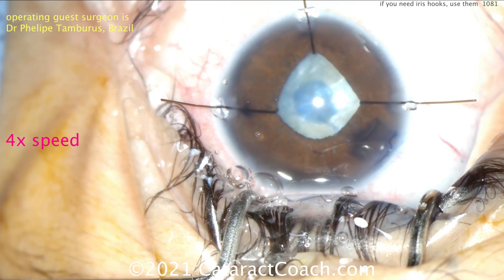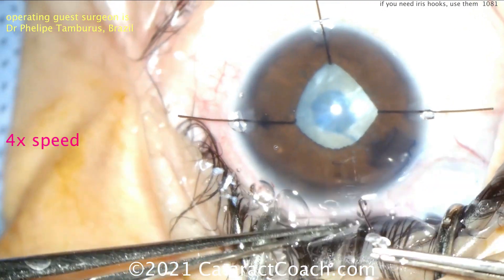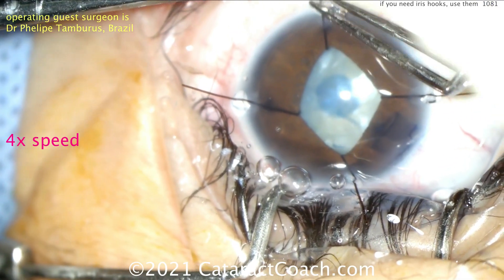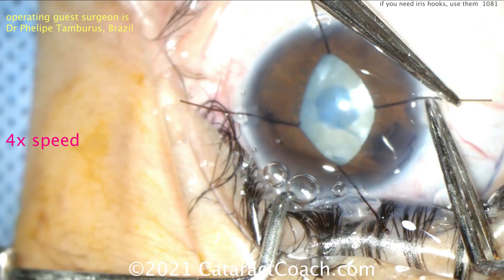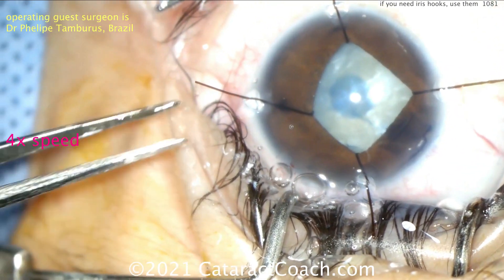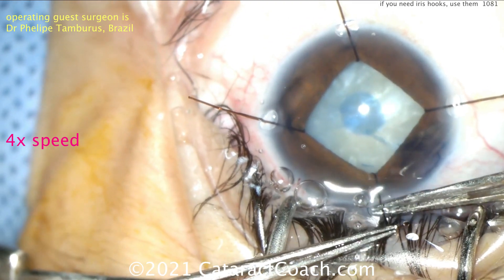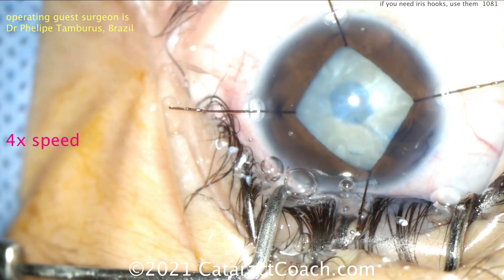Tom Oding and his group in Iowa described many years ago the idea of instead of making a square, making a diamond shape — having one of the corners of the square go in the sub-incisional space under your main incision. That way when you go in and out with a phaco probe, you don't end up touching the iris. So now you can expand the pupil more by cinching these down and placing those collars.